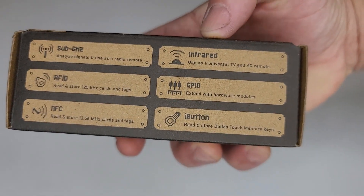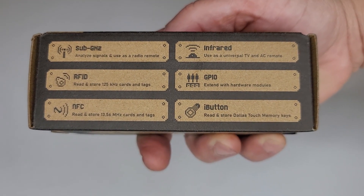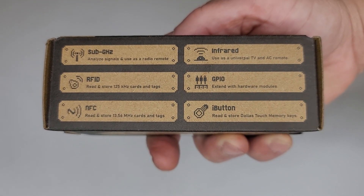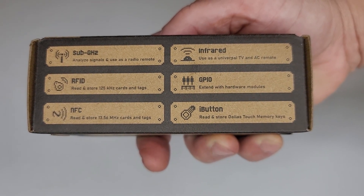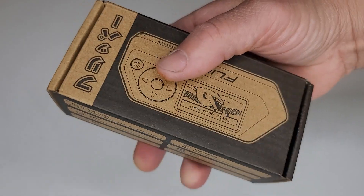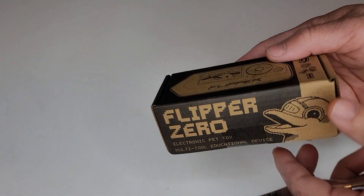With that said, this bad boy — I've been wanting this thing for a long time. Just some of the features: sub-gigahertz, RFID, NFC, iButton, GPIO, infrared sensors — you can use this thing for a multitude of different things. And yeah, it could be considered a hacking device, but I'm going to use it for my own stuff.